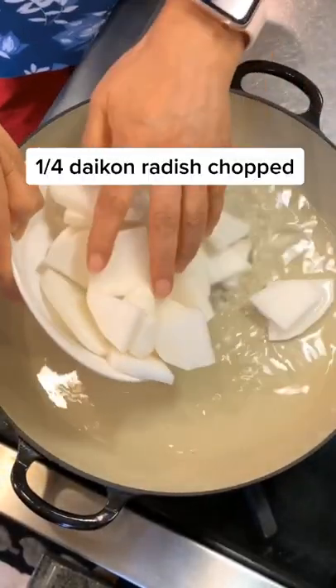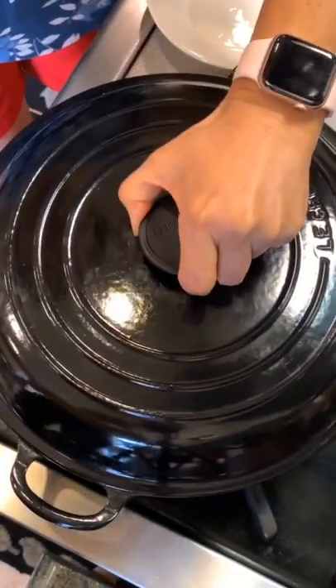Add water to a wide pot, then add daikon radishes in. Cover and heat for about 10 minutes until they are soft.